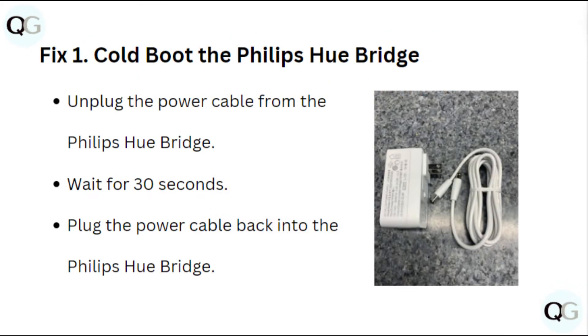Fix 1: Cold boot the Philips Hue Bridge. Unplug the power cable from the Philips Hue Bridge, wait for 30 seconds, then plug the power cable back into the Philips Hue Bridge.